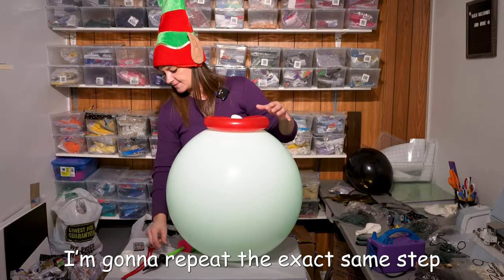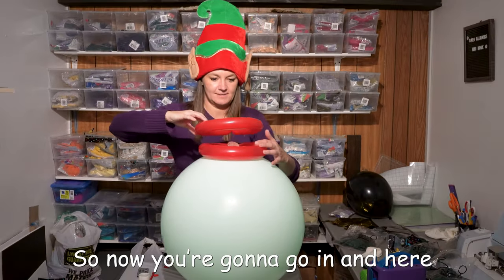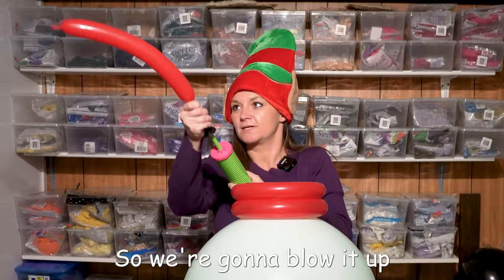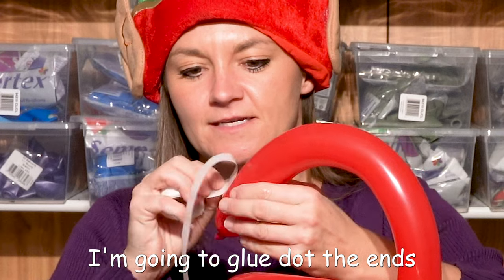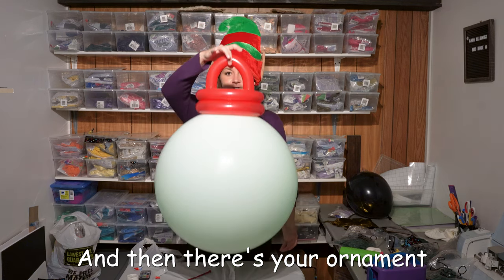I'm gonna repeat the exact same step so I get a second ring. So now you're gonna go right in here, line up your back, push it down. And then now we need to make the hook where it's gonna go on to the tree. So we're gonna blow it up — let's lose a little bit of air so it's easier for me to tie. Beautiful. I'm gonna glue dot the ends, do the same thing on this side, bend it in, and then there's your ornament.